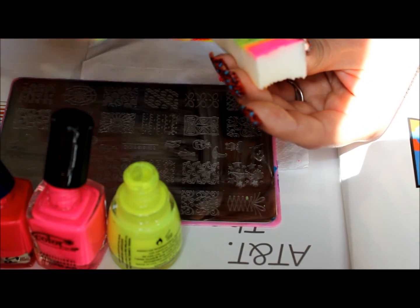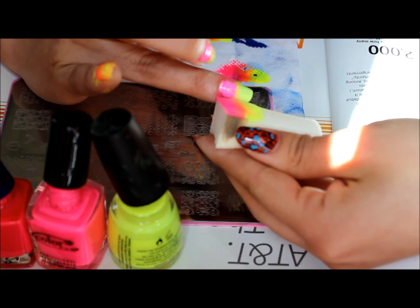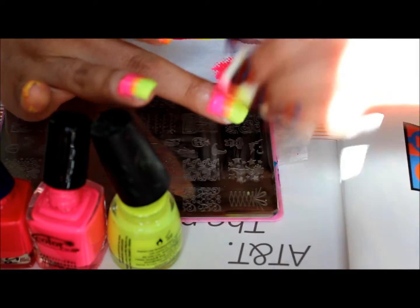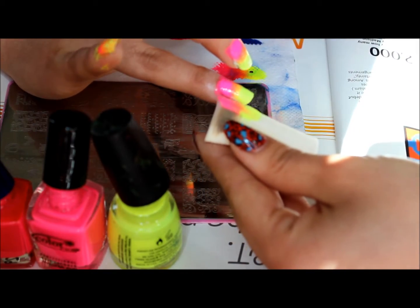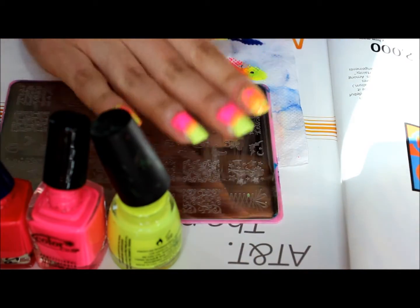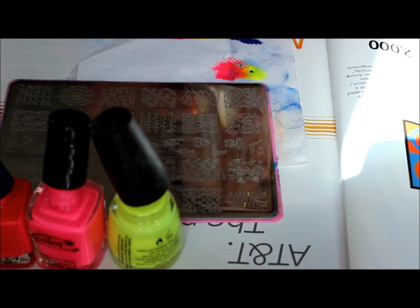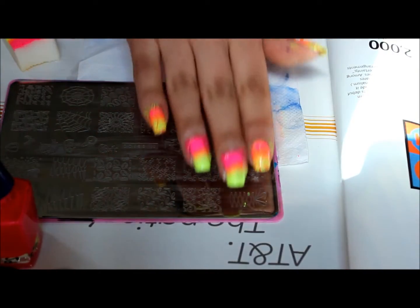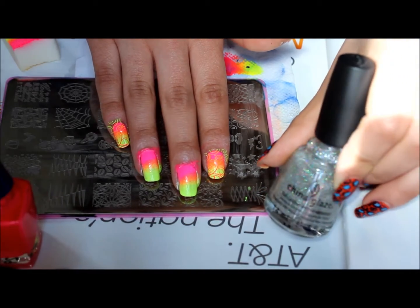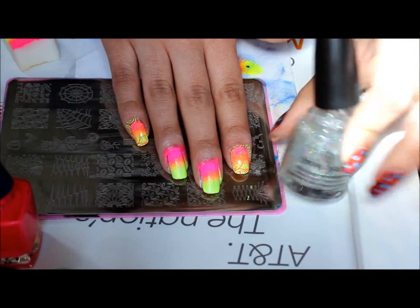I'll go ahead and dry that for a second and then just reapply the colors. Then I'm going to apply China Glaze Fairy Dust — it'll kind of blend it out even more. So I'm going to go ahead and dry these, apply this, and then I'll be back for stamping.